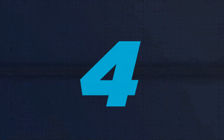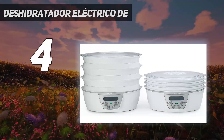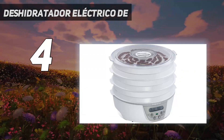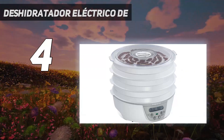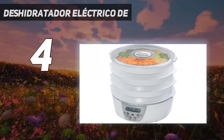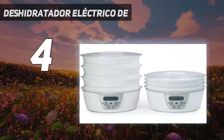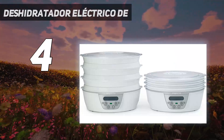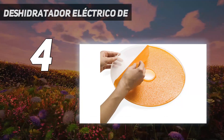Coming in at number 4, the Presto Dehydro Digital Electric Food Dehydrator is like a genie — lots of power in an itty-bitty living space. The six plastic trays, which collapse to make it easier to store, rest atop the circular base that houses the heating element, fan, digital timer, and thermostat.